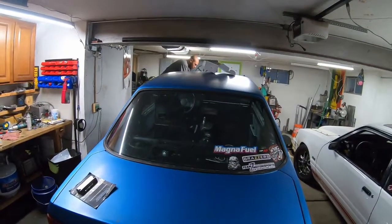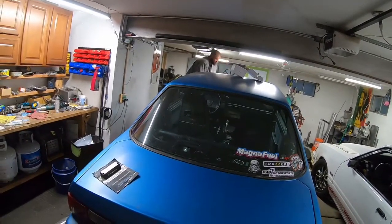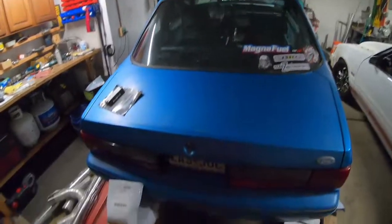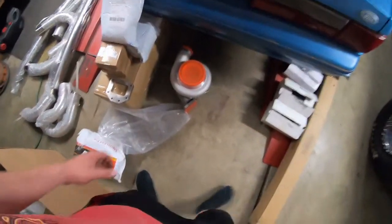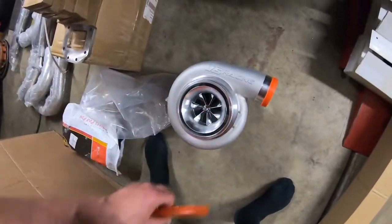You done yet dude, or am I gonna have to keep talking? One more. One more? Alright. What size turbo is this? 80 mil. 80 mil? This is like an S480 right?